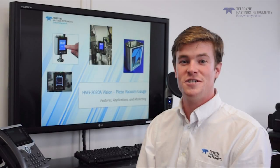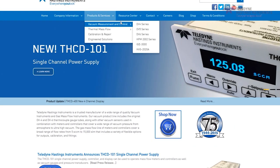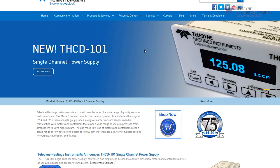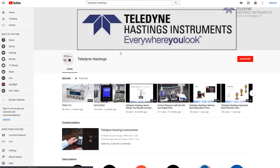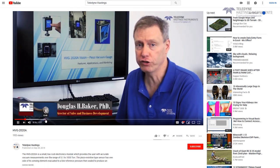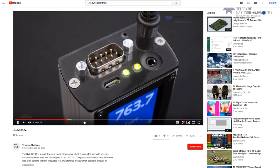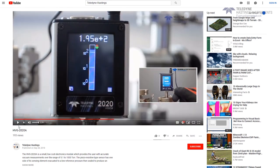The HVG 2020 Vision Vacuum Gauge is accurate, it's easy to use with flexible outputs, an optional touchscreen display is available, and it has free data logging software. I want to thank you for watching. Be sure to check out the prequel to this video, which discusses the accuracy in a little more detail. If you have an application for the HVG 2020A or any of our vacuum or mass flow products, we can be reached by web, phone, or email. We look forward to hearing from you.